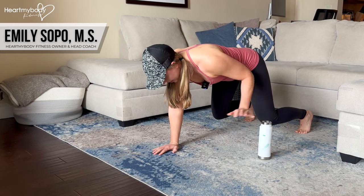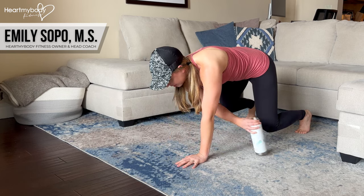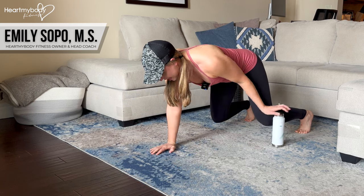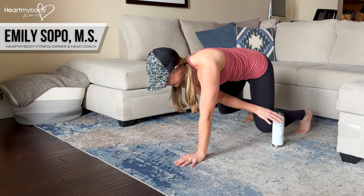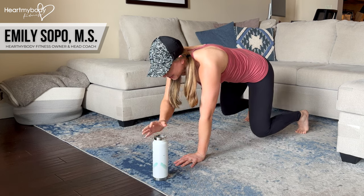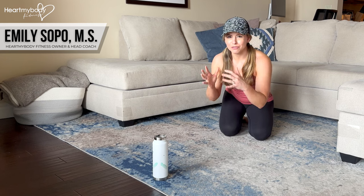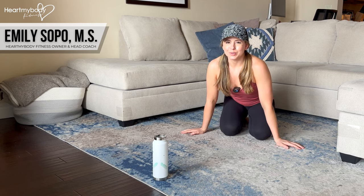Once you've got back down, you can play with a diagonal or down by your side if you'd like. It's totally up to you. Just have fun with it, play with it, and focus on maintaining that really strong form in the plank or the tabletop position.